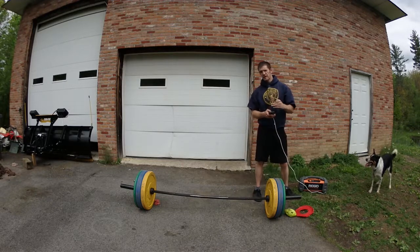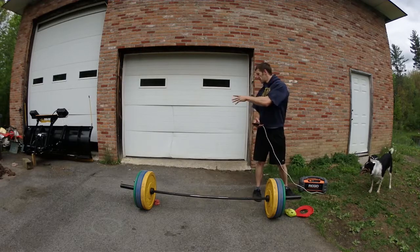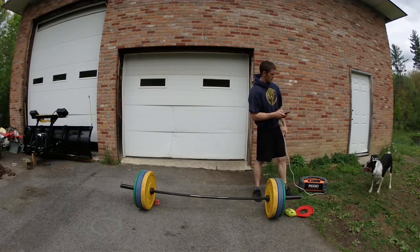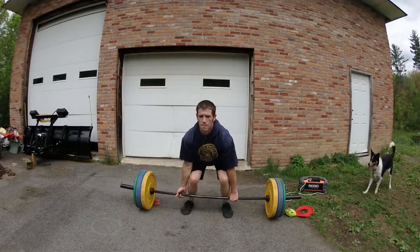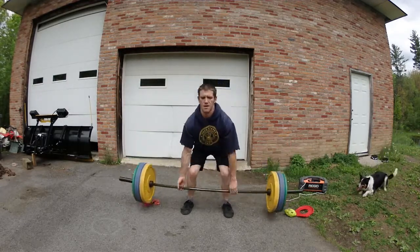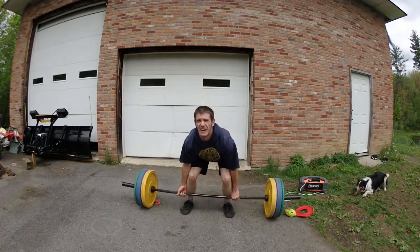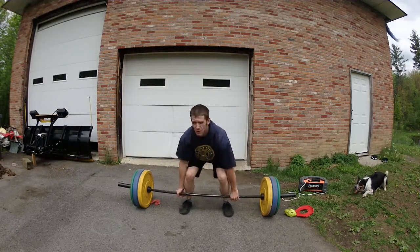Alright, 6 minutes and 20 seconds on the clock — 5 rounds of deadlifts, 5 rounds of handstand push-ups and handstand static holds, 30 seconds in between sets. Let's get it going guys. Always keep your form, nice straight back. 185 pounds — not exactly super heavy, but something sustainable for the amount of time.